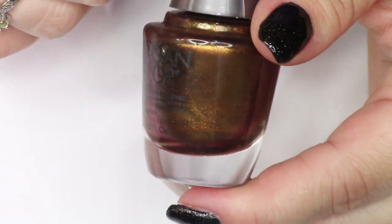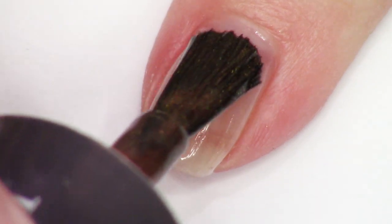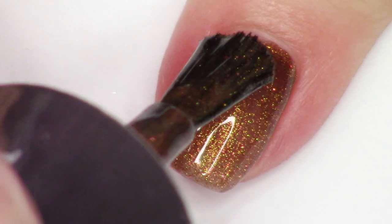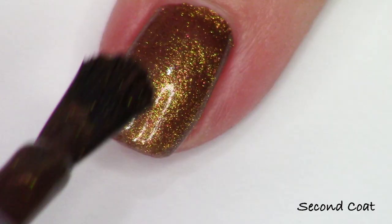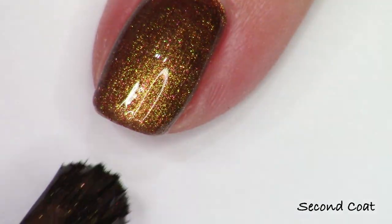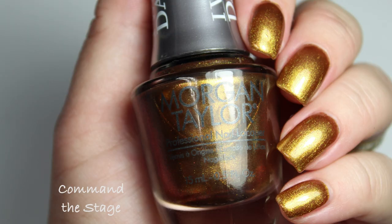Next up we have this beautiful gold shade and this is my other favorite out of the collection. This one's called Command the Stage and it has this really beautiful deep, kind of mustardy brown base. But as you can see, we have some red and some green shimmer going on in there too. I really enjoyed that this was a little bit more complex, giving an interesting appearance on the nail and not just another plain color. It's very opaque in just one coat. Here is two coats on my nails and I thought this one was really beautiful — it reminded me of one of the shades in their recent Sing 2 collection.